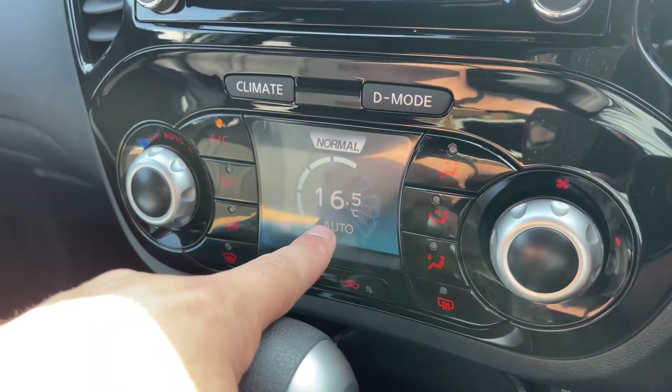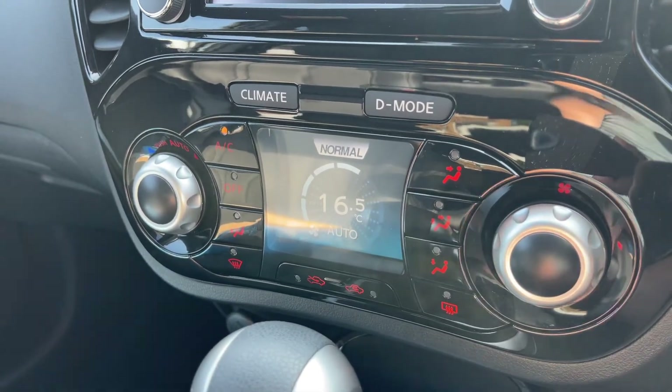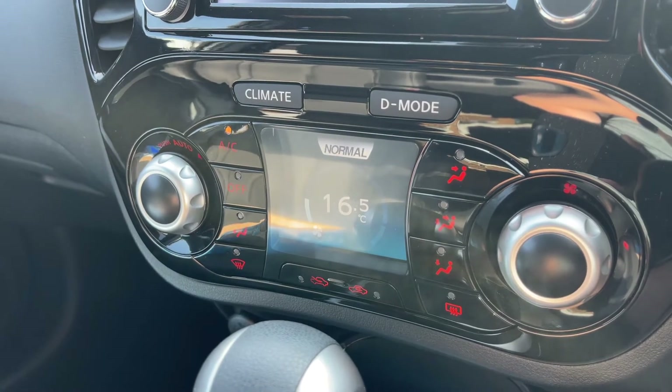Or push this button in and you'll put it on auto — the car will now maintain the temperature you've asked for by taking full control of the fan speed for you. You can override that simply by readjusting the fans at any point in time.